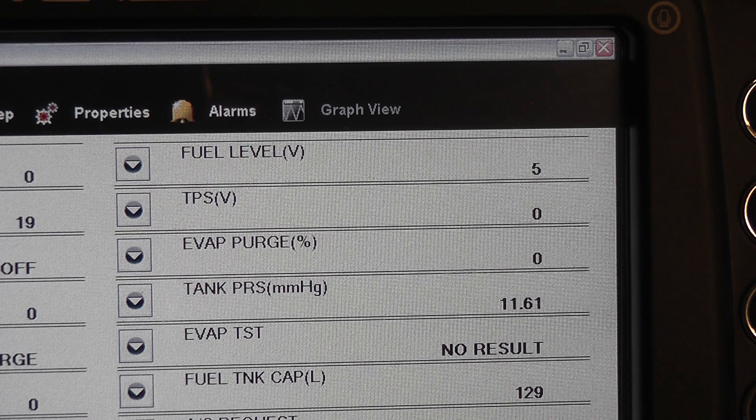We treat this fuel tank float level exactly like a thermistor on this design. This vehicle needs a tank sending unit — the float assembly is the confirmed faulty component.